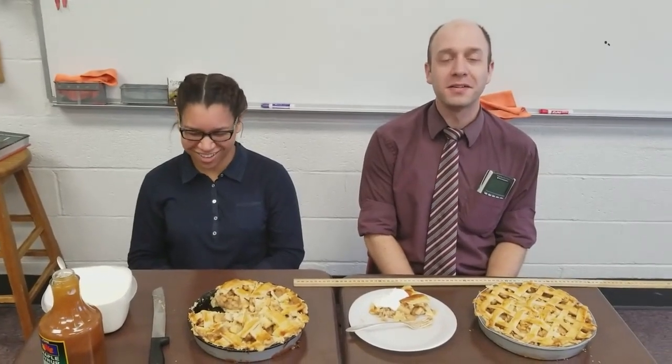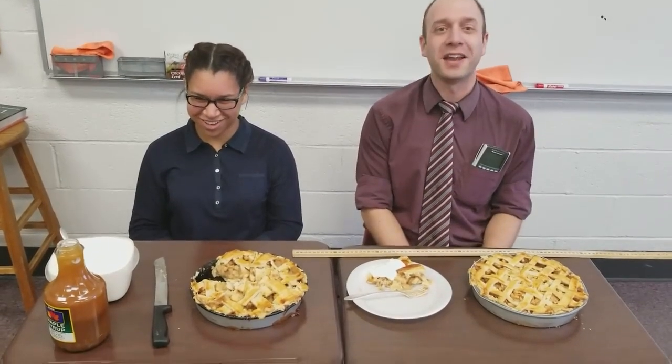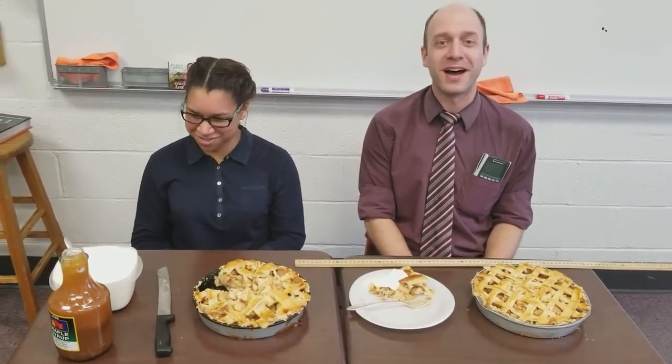Hi everybody, my name is Mr. Austin. You may have recently seen me breakdancing for some apple pie. Well, I'm here with my student Natalie who originally promised to give me apple pie if I breakdanced. You want to say hi, Natalie?